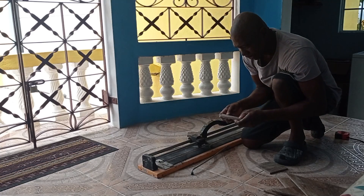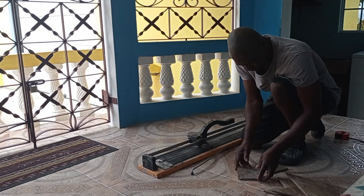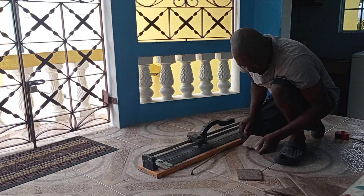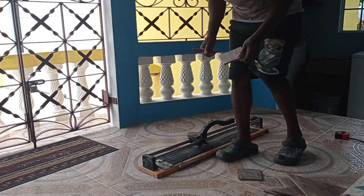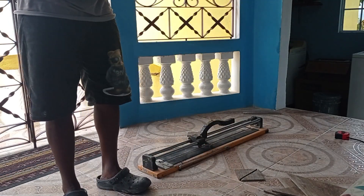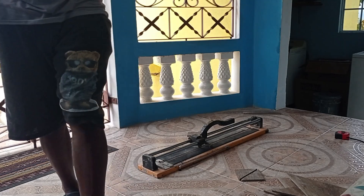Oh wow, this one is kind of cheap. The tile cutter is kind of cheap — so what I have to do, I have to use the grinder and cut them. Basically this is what I have to do — I will cut them with the grinder.